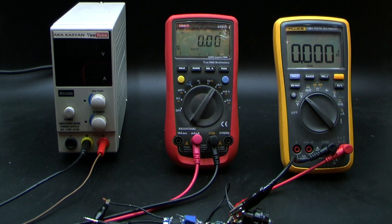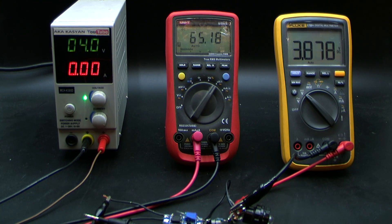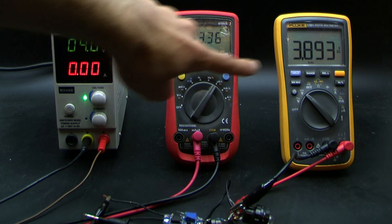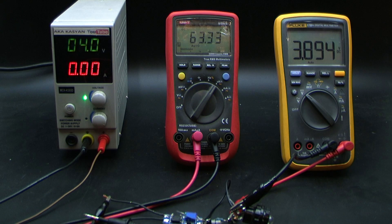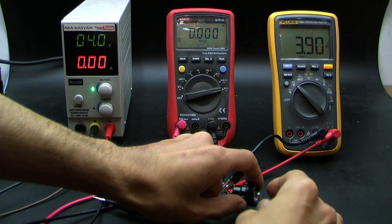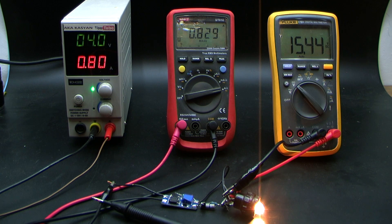Now you can watch the process. About 4 volts are fed from the laboratory unit to the input of the converter. The red multimeter indicates the current consumption of the converter; another multimeter indicates the voltage at the output. As you can see, the input and output voltages are exactly equal and the current is approximately 60 µA — the converter is disconnected. Now I connect the load — it is a small incandescent lamp. The converter instantly starts and the output voltage increases to the predetermined value.